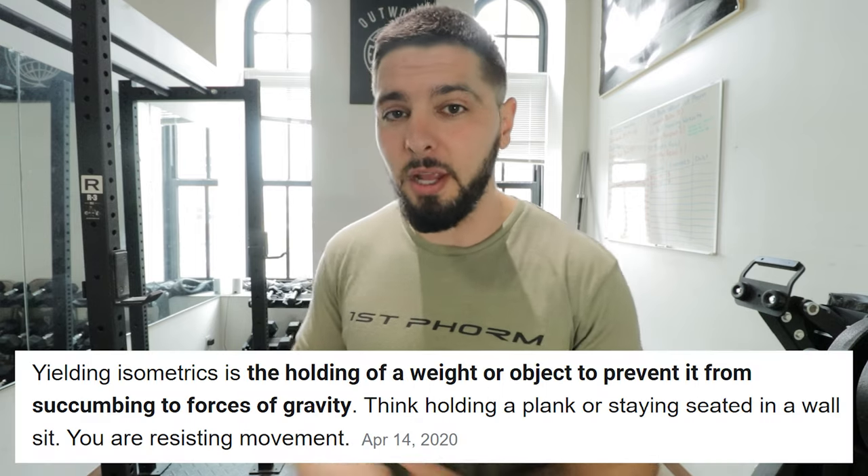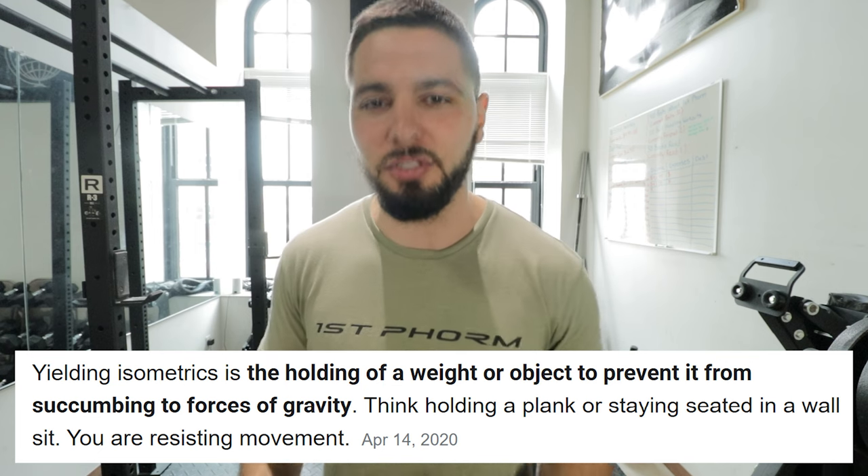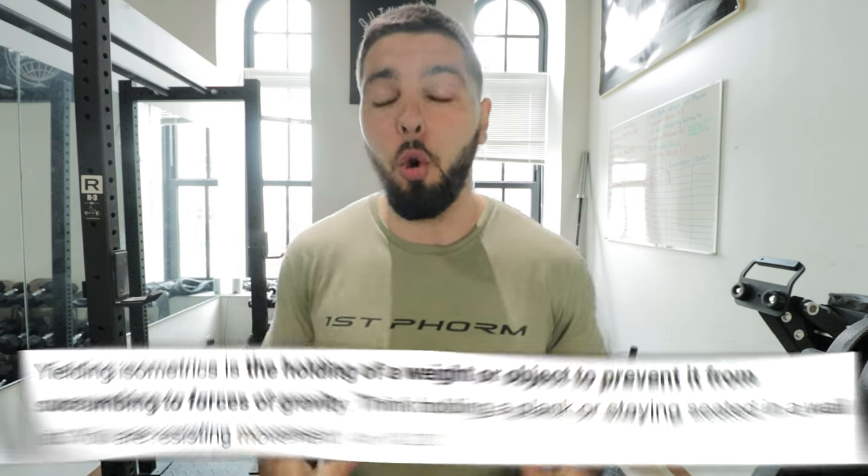The other type of isometrics, which most of you are familiar with, are called yielding isometrics. Yielding isometrics are where you are holding positions with a set amount of resistance — it could be bodyweight, you could be holding weight — but you are holding your body in certain positions for a certain duration or amount of time.